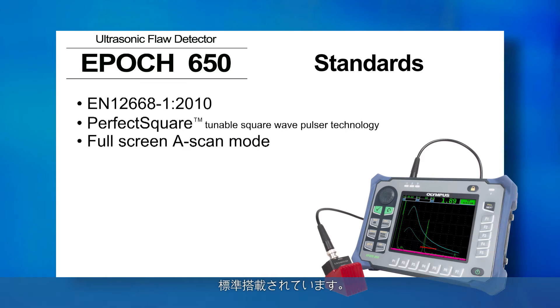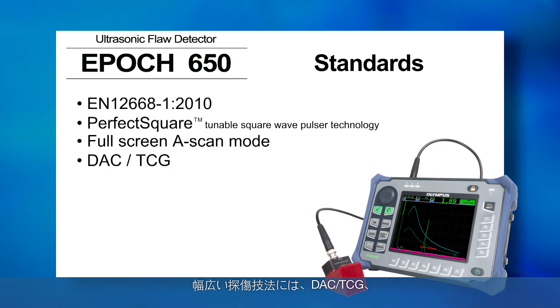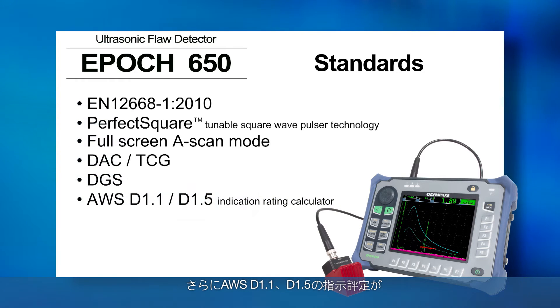It also includes multiple inspection technique features such as DAC-TCG, DGS, and our AWS-D11-D15 indication rating calculator.